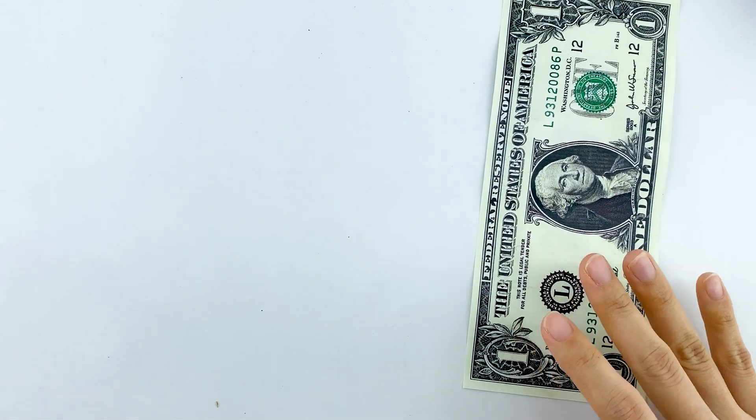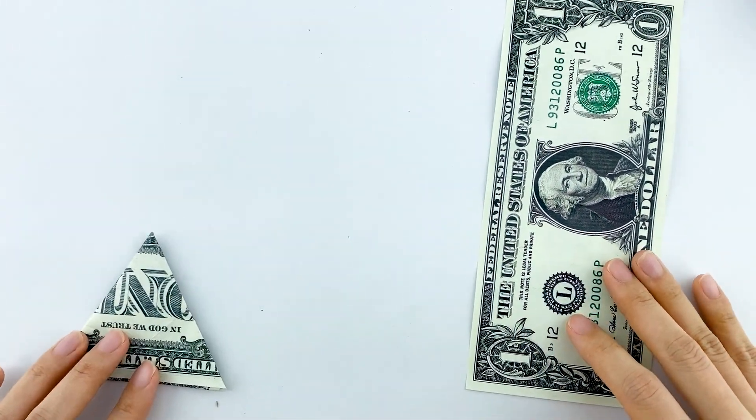Now roll up the fourth dollar bill tightly to create the tree trunk. This will serve as the trunk of our Christmas tree.